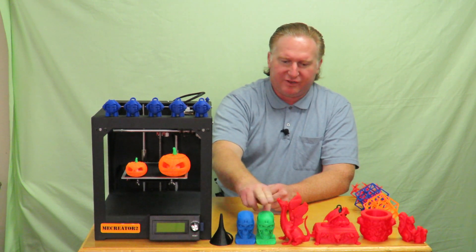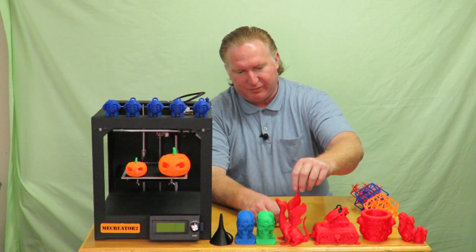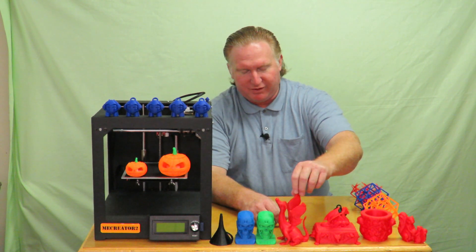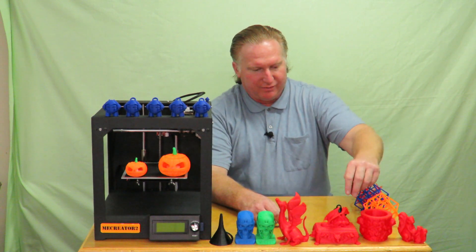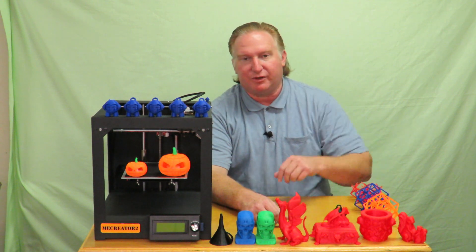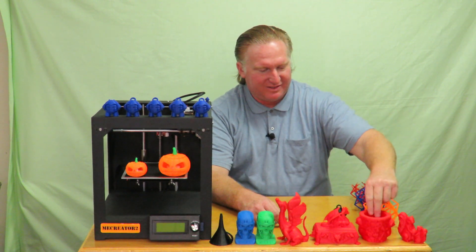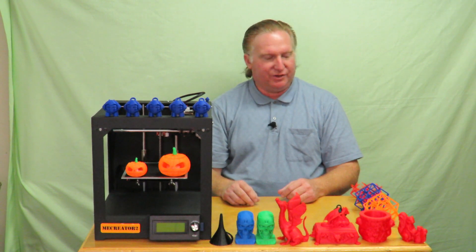Going back to the Shaxon, I printed out the Singing Serpent — done with Shaxon PLA, sliced at 0.15 layer height, and it did a great job. After that I printed out the Dragon Box at the same 0.15 layer height and it printed great. Then I turned around and printed the Monkey container, also at 0.15 layer height, and it printed really good.